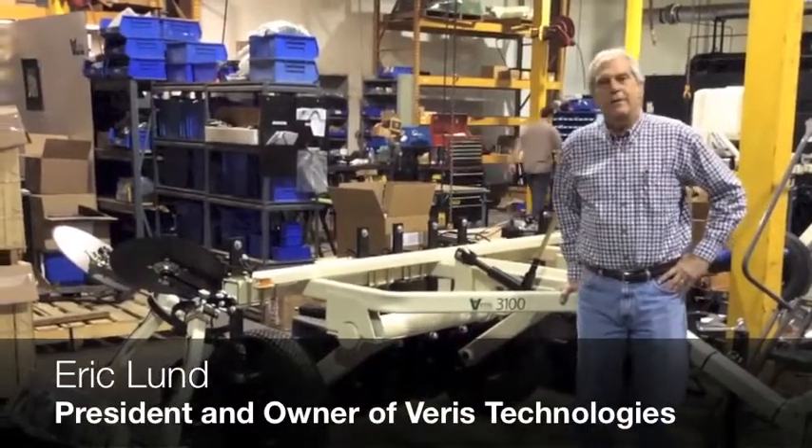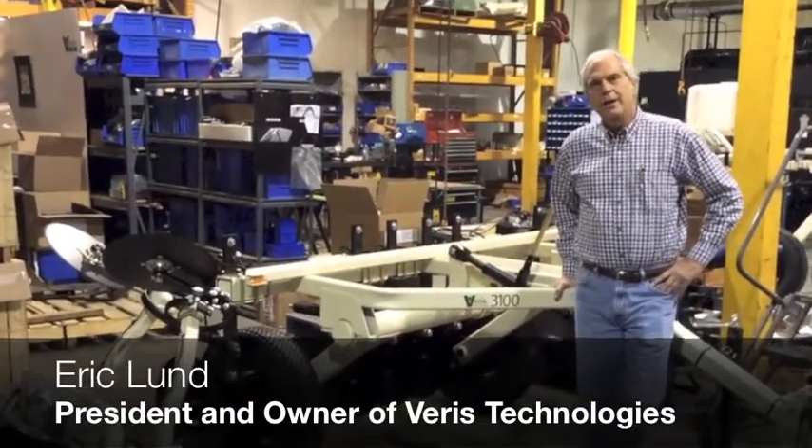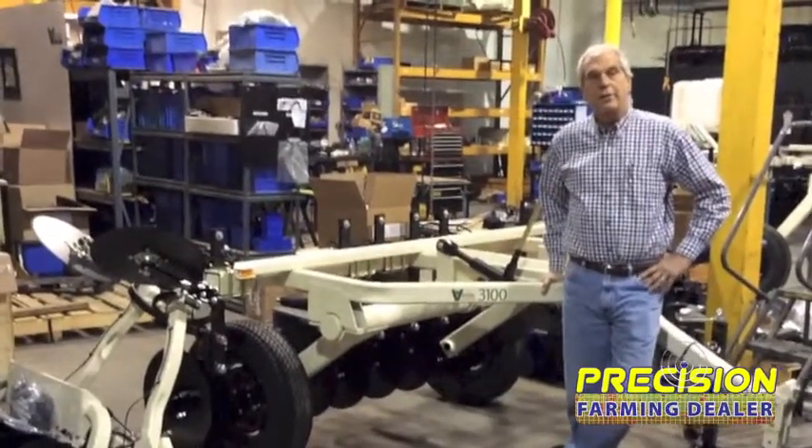Hi, I'm Eric Lund, President of Veris Technologies. We're here looking at the Veris assembly area, talking about some of the products that Veris has made over the years.